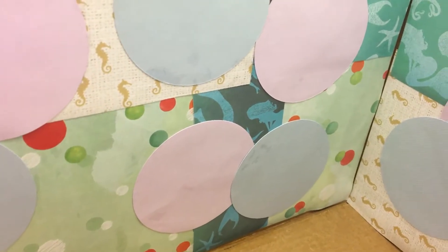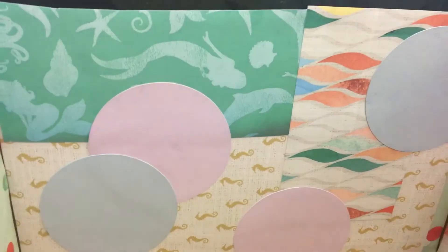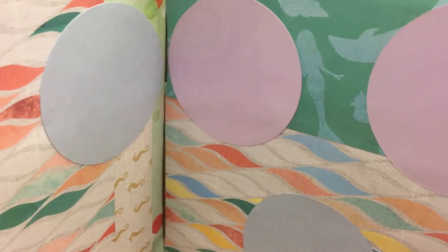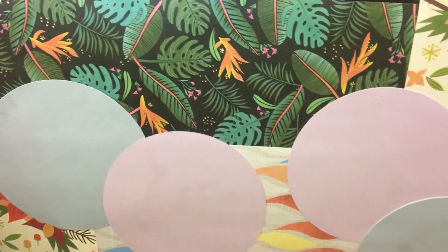Step two: once you're done wrapping the entire outside of the box, you can also do the same for the inside of the box — it's up to you. This is also a good way to give your kids a project by taking scrap paper from other crafts and letting them decorate the inside and outside of their own boxes. You can cut out shapes or cartoon characters to make it more fun.